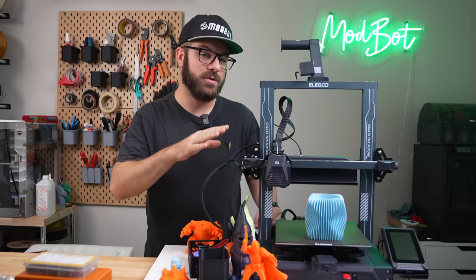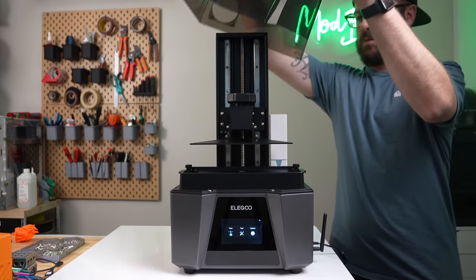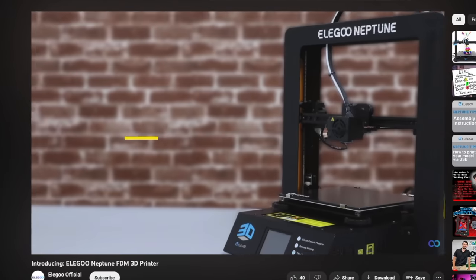For the longest time, when I pictured Elegoo, I always pictured resin printers. This may be because their Mars and Saturn printers seem to have been the catalyst that propelled the company forward, but in reality, they've been making FDM printers for just as long.